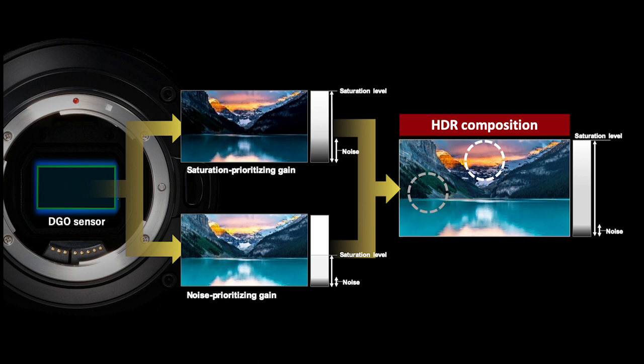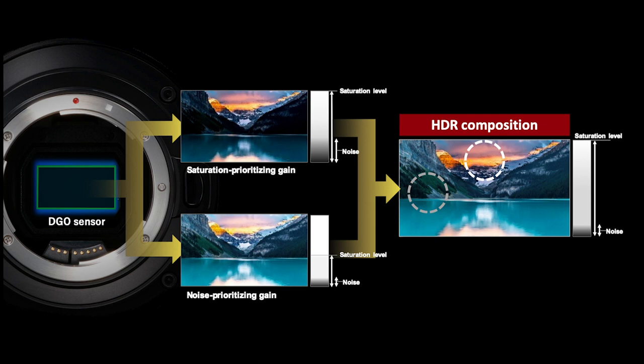Ultimately, the way the dual gain output sensor is achieving its 16 plus stops of total dynamic range is by reading out each photodiode at two separate gains. One gain is prioritizing saturation in the highlight areas of the image, while the second gain prioritizes lower noise for clean shadow regions.